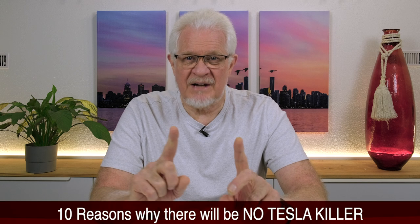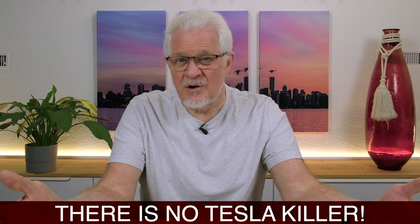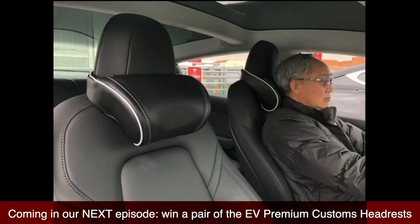Before we get going with this episode, I have a very big episode I'm working on: '10 Reasons Why There Will Be No Tesla Killer' — or I could title it 'There Is No Tesla Killer.' I'm still not sure. Also, as I've mentioned before, the accessory that gives me the most comfort when driving Red Dragon are these fantastic headrests I got three years ago. Every time I'm on a long trip, that headrest is in place. Derek has kindly volunteered a pair for a draw — in the next episode you'll get the opportunity to enter by leaving a comment if you want to win a pair of those Tesla headrests.